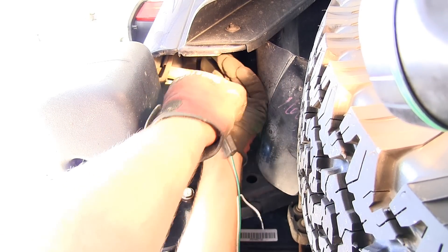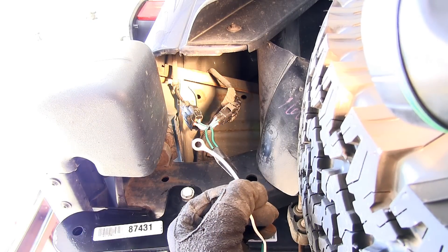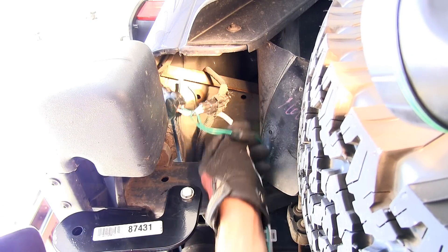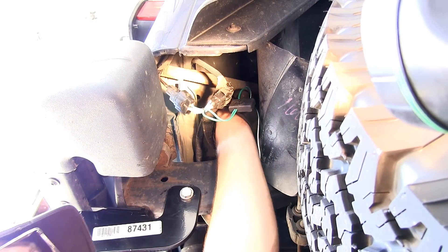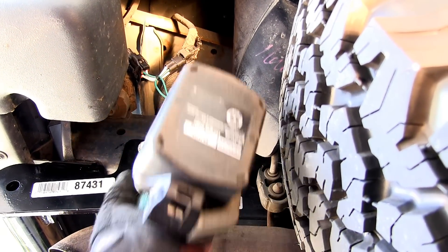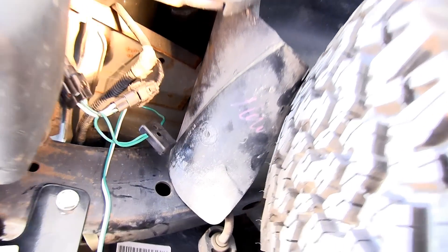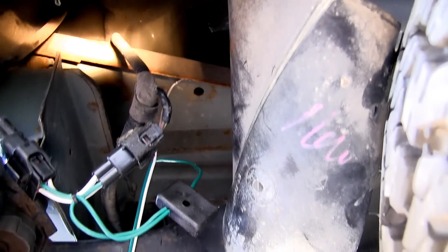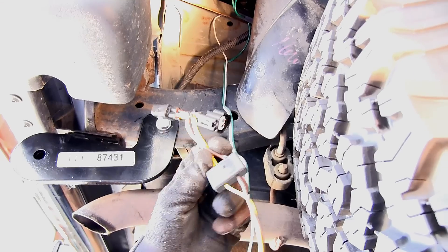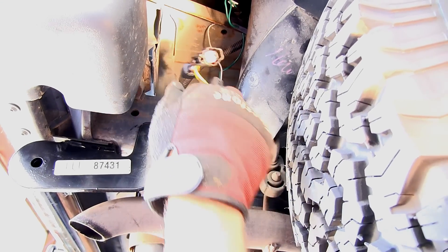With our connection made, we're going to take our white wire with the ring terminal and our self-tapping screw and mount it straight to the sheet metal underneath the tail light. This is our ground wire. With our wires mounted on the passenger side, we can now route the yellow and brown wire over to the driver's side and make our connections there, just as we did on the passenger side.